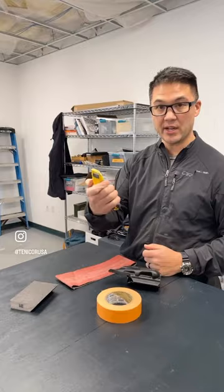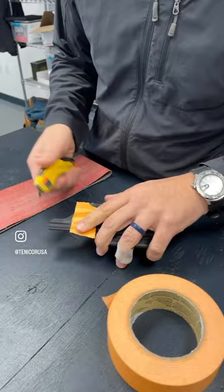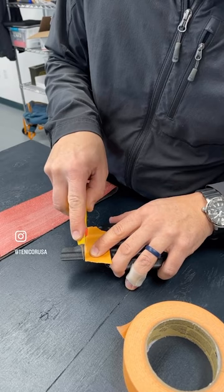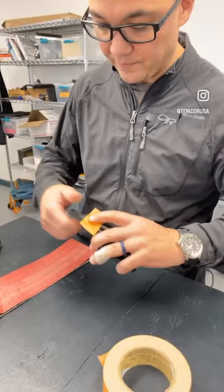Take a piece of masking tape and use it as your cut line. Then take your utility knife and cut carefully along that line. What you want to do is just score it over and over, and once you score it a little bit, it'll just snap off like that.